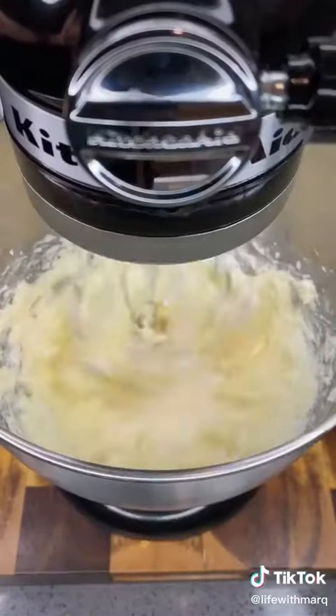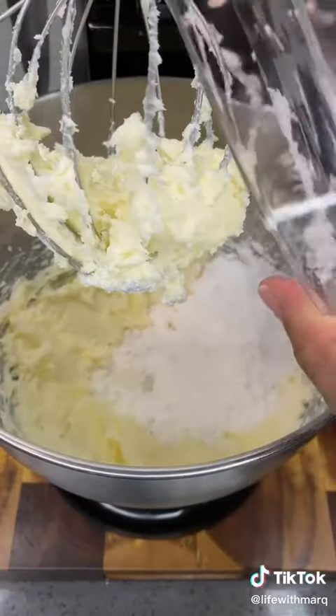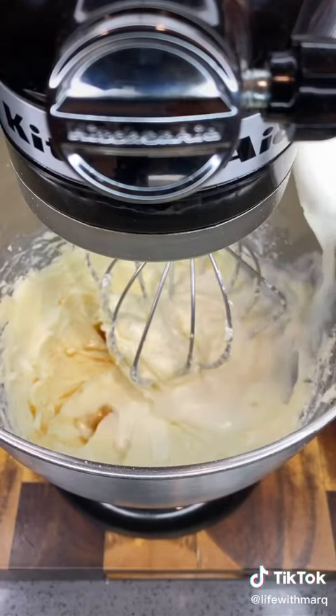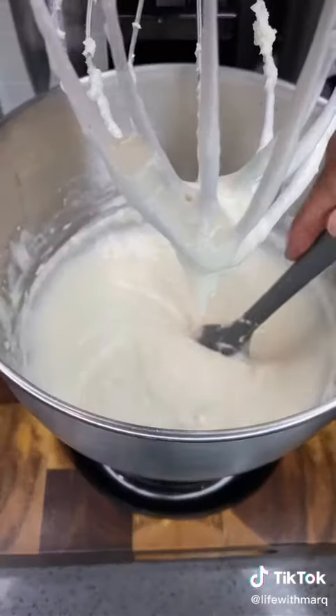Now just mix in one cup and a half of powdered sugar — just kidding about the cocaine, but one could easily argue it's just as addictive. Mix it in in batches to make sure it's incorporated properly. Then add in one teaspoon of vanilla extract and one half cup of whole milk, and keep mixing until you get a really smooth consistency, something similar to this.